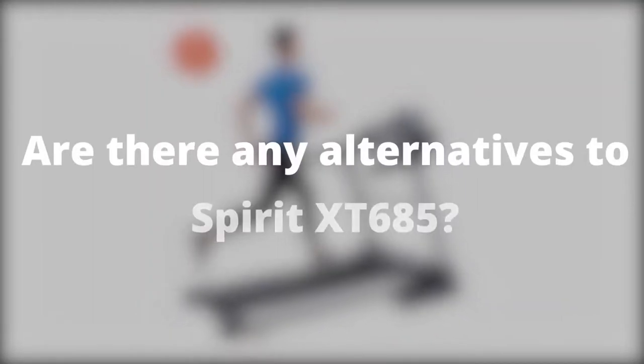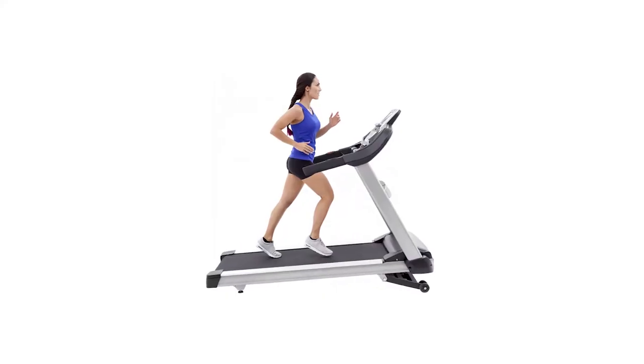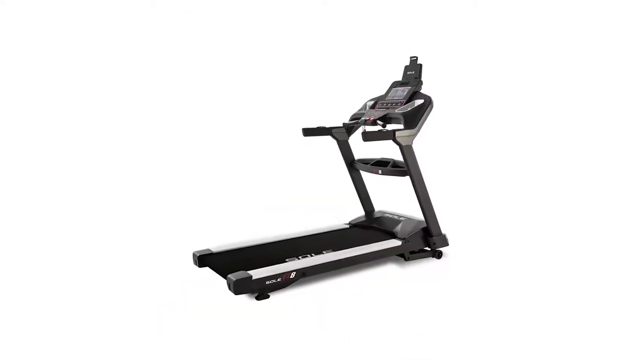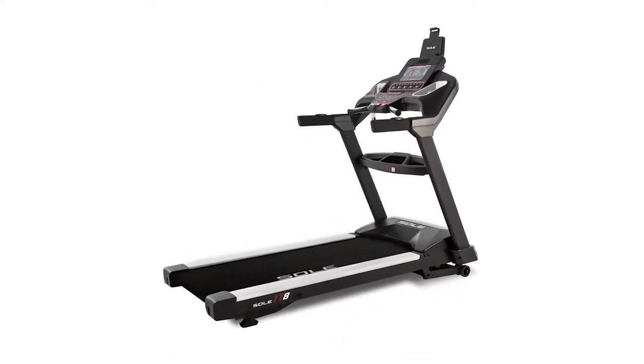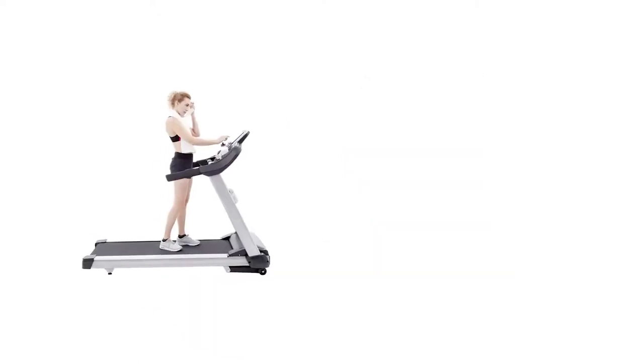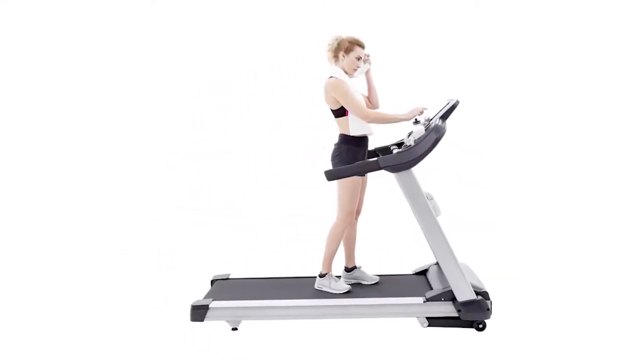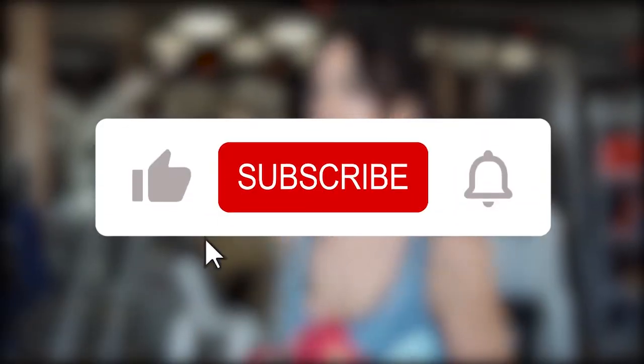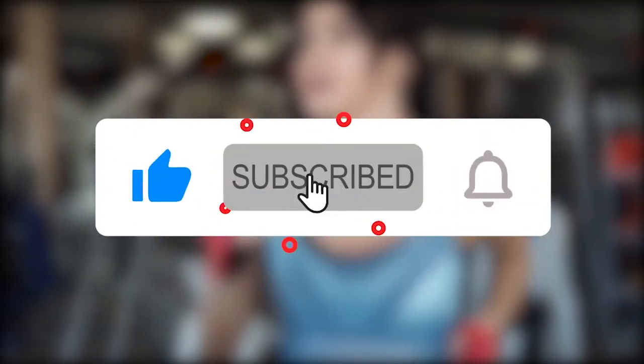Are there any alternatives to the Spirit XT685? The best alternative is the Sol TT8. Both treadmills share a lot of similar features, are both built for durability, and fall within the same price range. Give us a thumbs up if you enjoyed the video — simply click the like button — and don't forget to subscribe to our channel.